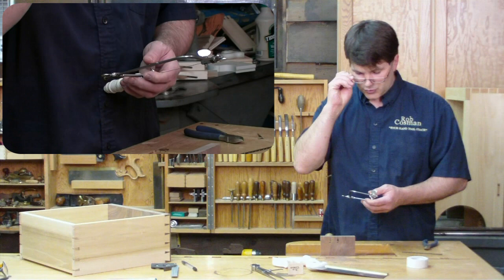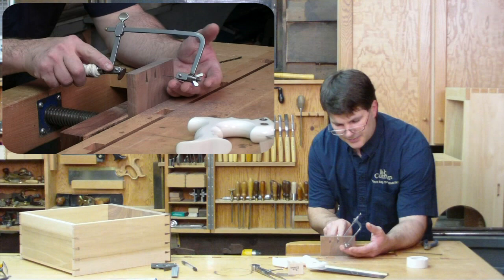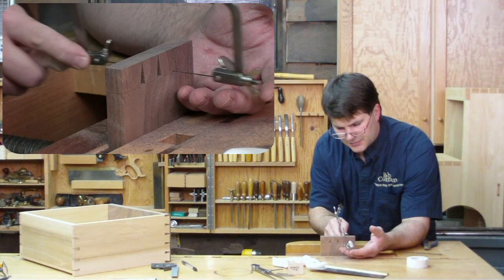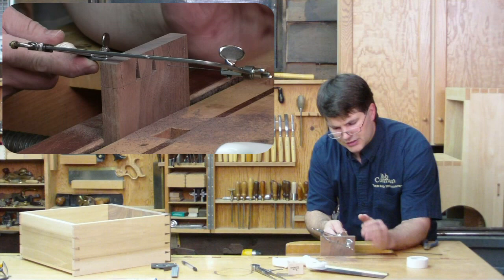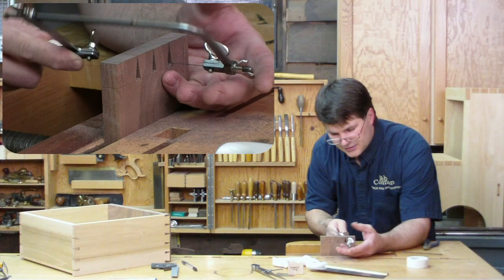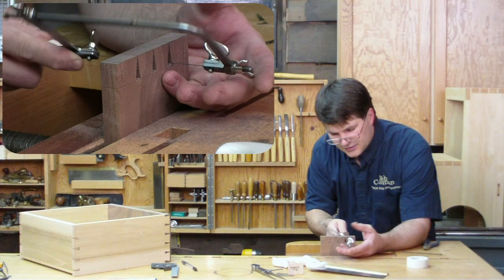When I drop down into the kerf, you've got to remember that we've twisted the blade, so we can't drop down straight like this. We actually have to lay it over, drop down to the bottom, come up off the bottom just a little bit, and start sawing while I'm turning. You can adjust the speed — cut as slow as you need in order to maintain control. You may have to raise or lower the back in order to keep your cut level. As you get better at this, you can get a lot faster and zip that waste out.